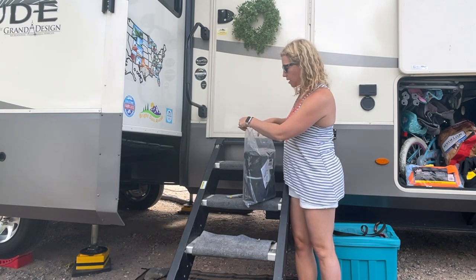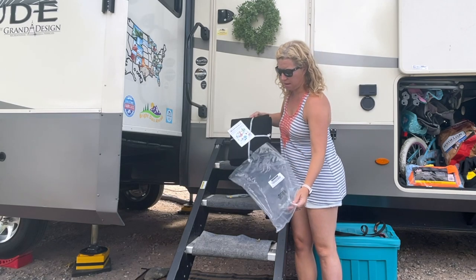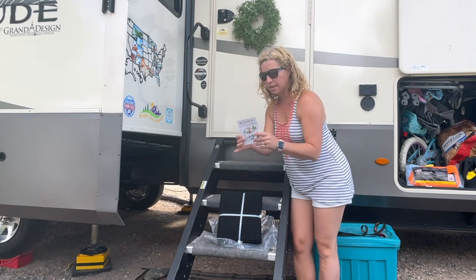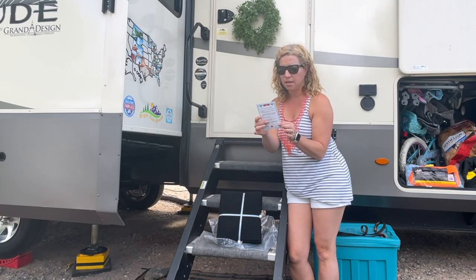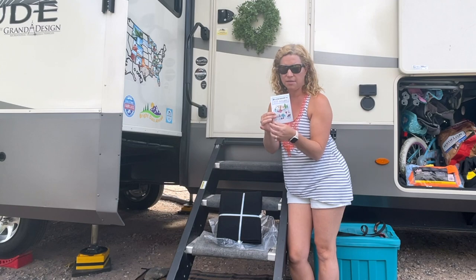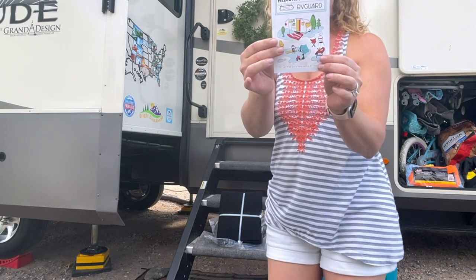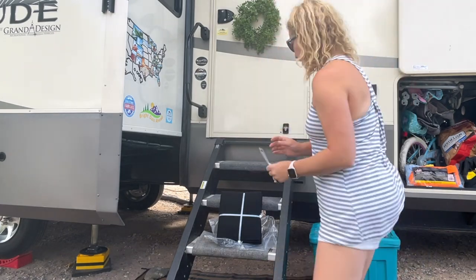Thank you to our friends at RV Guard, which you can find on Amazon. They did send us this to check it out. I always love their packaging - they have the cutest little packaging. One time they sent us something it always has like cute little camping notes. I just love it - I'm into that cute stuff.